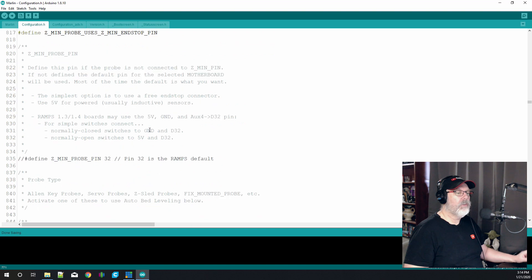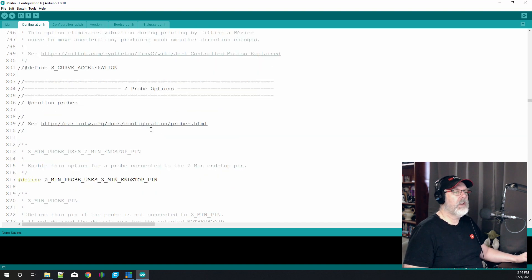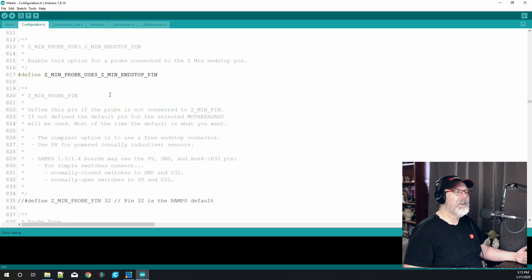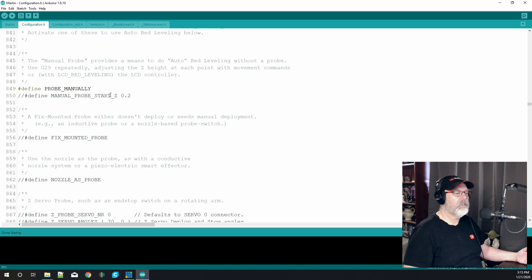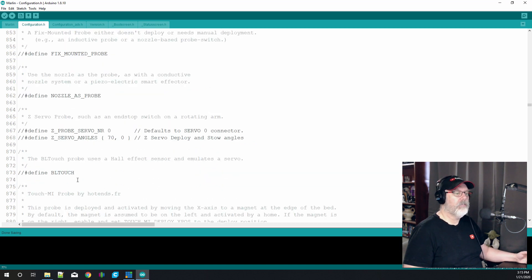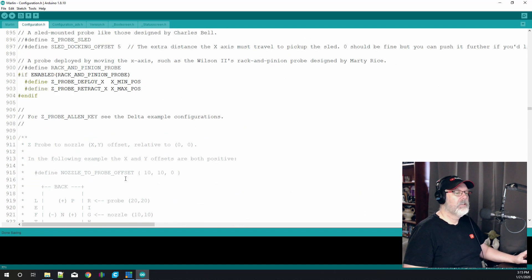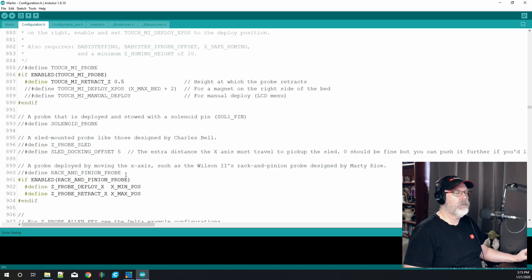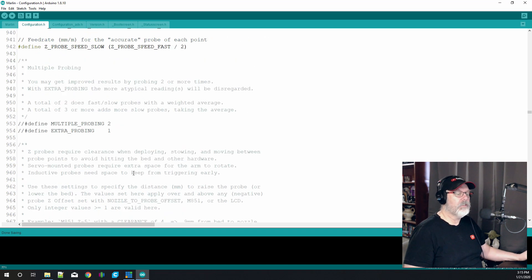If you're using any type of auto bed leveling, this is where you'll change it. The Z-probe options start at line 805. In this case we're not using any kind of bed leveling and we don't have a BL Touch on this particular printer, so we're not going to define a BL Touch. If you do have one, make sure you go change that — I'm going to show how to do that in a later episode covering add-ons and firmware changes.